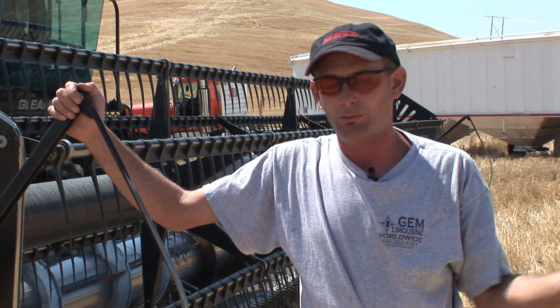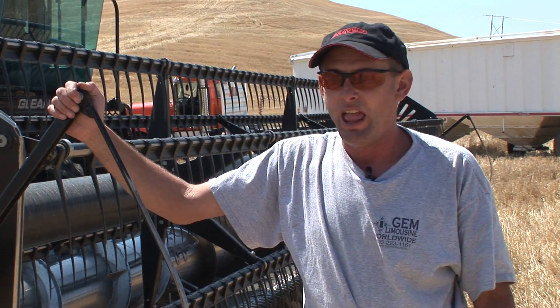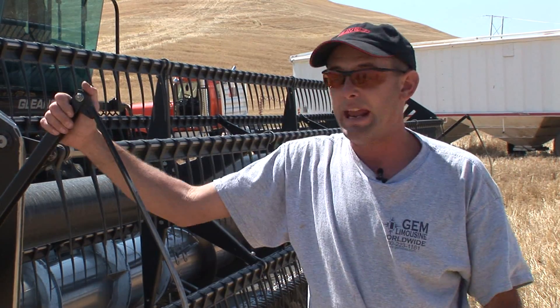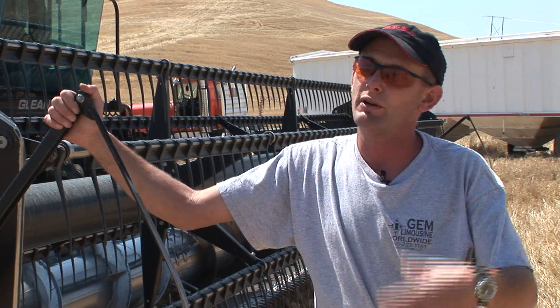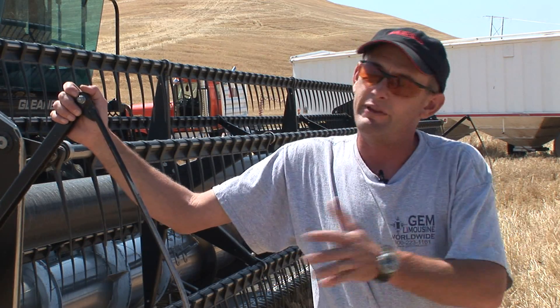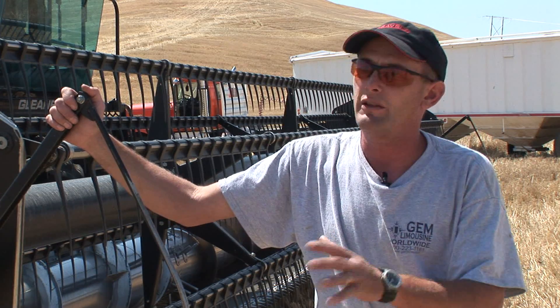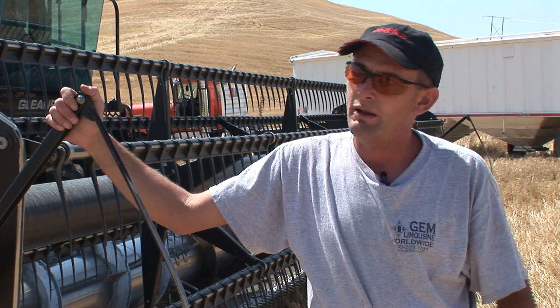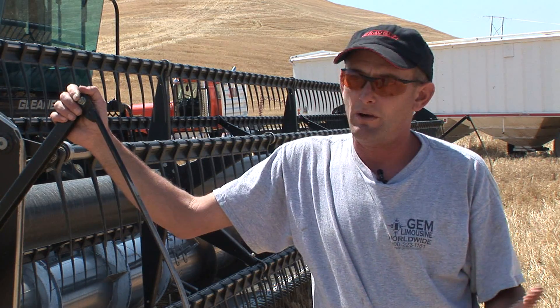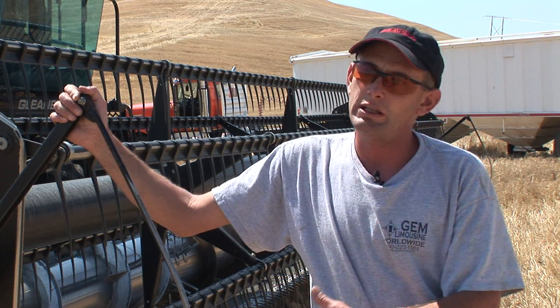When I first came home to farm we were full-blown conventional, and you were in the shop six days a week from eight — a short day was eight in the morning until five at night — working on equipment to get it ready for the next year. When we got full-blown into this no-till situation, we bring both the drills into the shop in the fall of the year after we finish seeding and we tear them completely down.